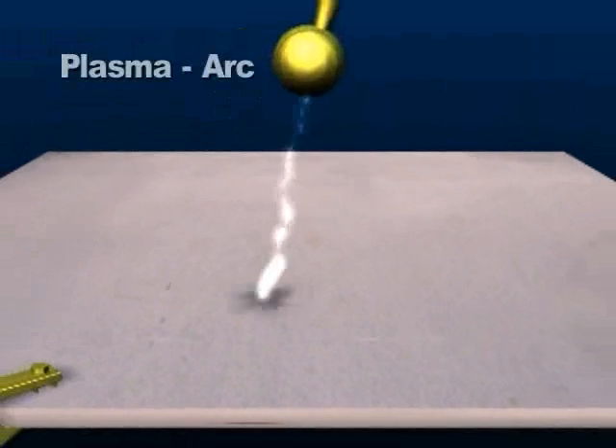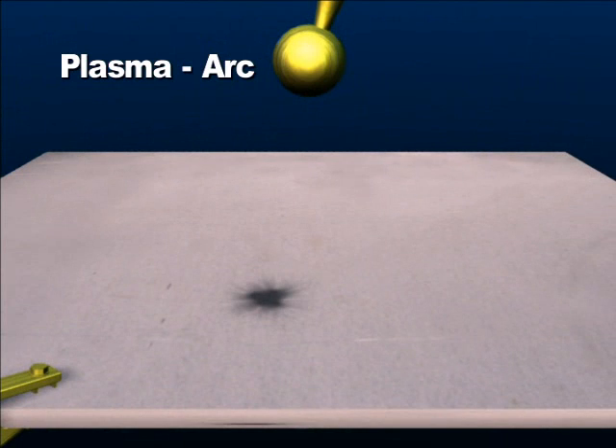When air molecules are subject to extreme heat, such as an arc of electricity, the molecules become ionized, resulting in plasma.